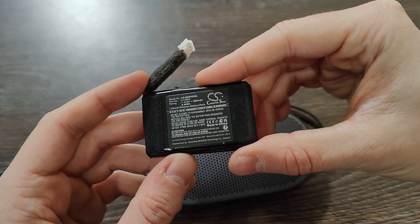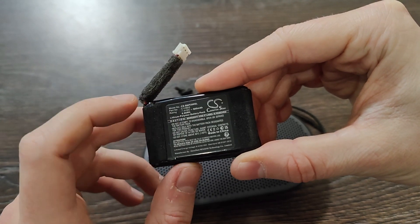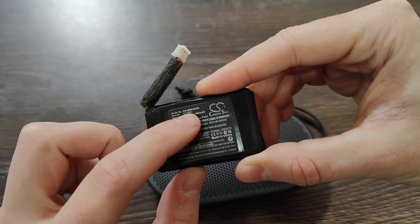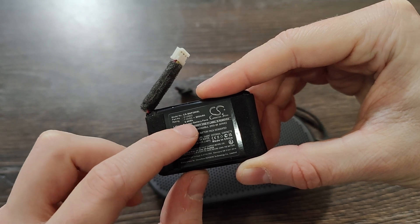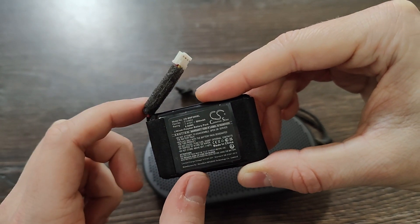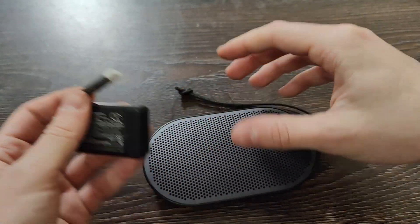The model of the battery is C129D2 — that's the part number — and the model is CSBNP200SL. It's 7.4 volts, 900 mAh, 6.66 watt hours. It's a lithium polymer battery pack.